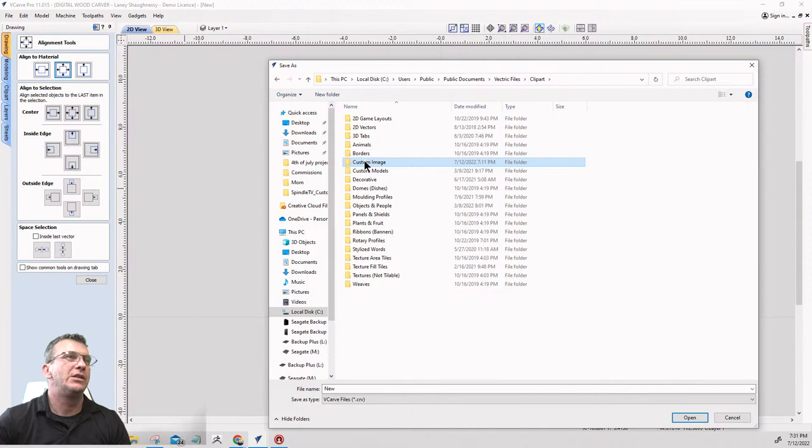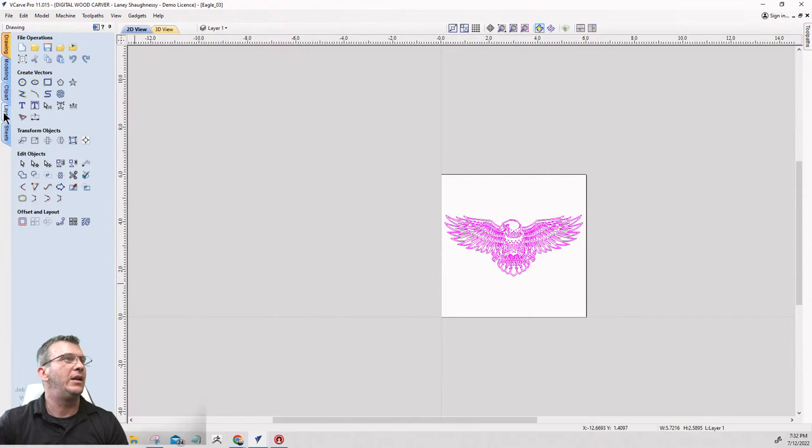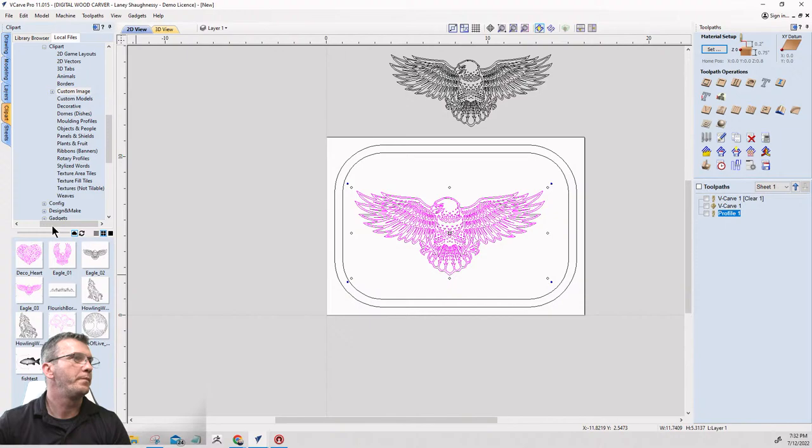I'll save this as 'eagle 03' and put it in that custom images folder. Then when I go into the clip art tab in the software and navigate to my custom images folder, I've got eagle 03 right there. Now I can just drag and drop that image in without having to retrace it over and over again. That's the pro tip.